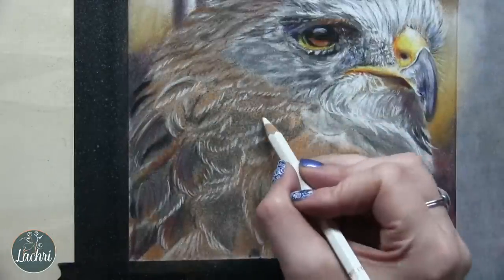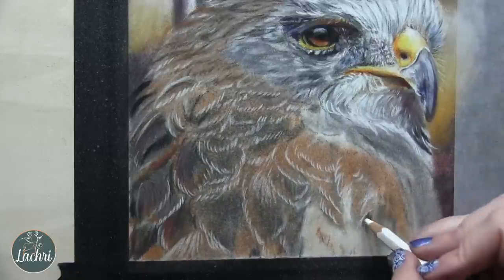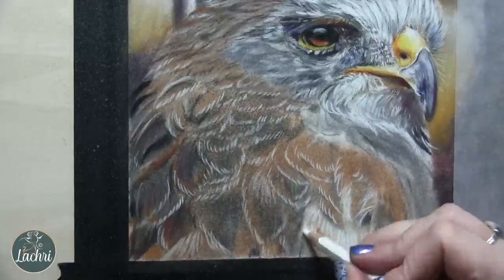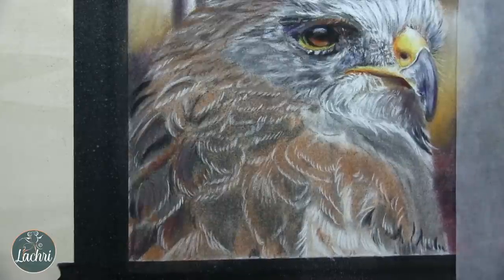The black tape you see my paper taped to the board with is a pH neutral, acid-free art tape. I'll have a link to all of the supplies I'm using in the video description if you're interested.